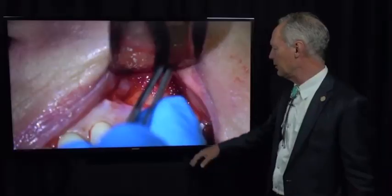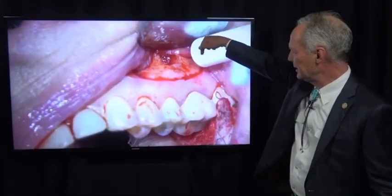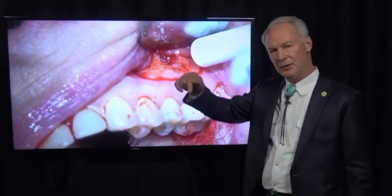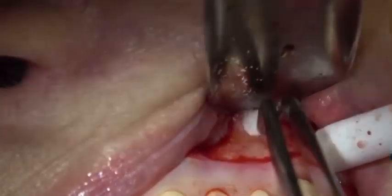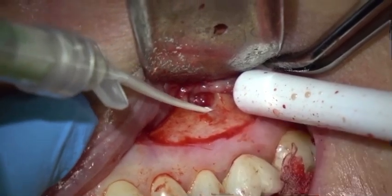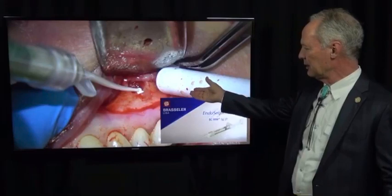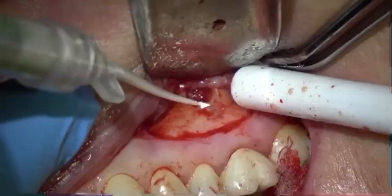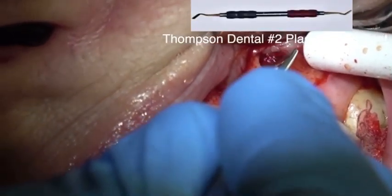I'm just cleaning that real well with chlorhexidine. The hardest part of this is controlling the bleeding so you can place the retrofill material. I'm placing a cotton ball for a minute just to control it. Here's my BCRRM endosequence — you can fill the apical part of the root with IRM. This is just root sealer and it's a good material. Cleaning that, flattening it, letting that set for a minute.